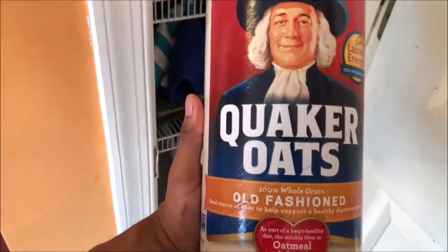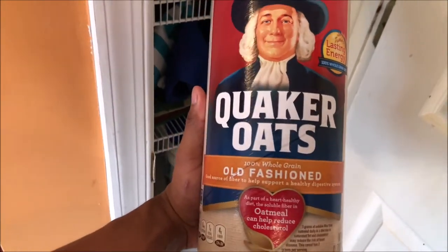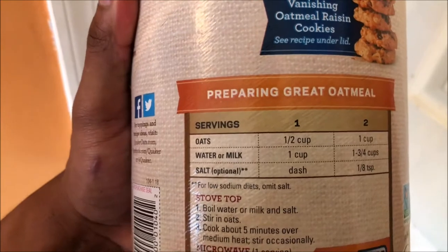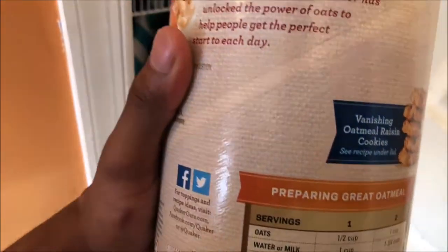I forgot to show you guys what oatmeal I use — so this is the only one I use: Old Fashioned Quaker Oats. I use water with a cup and a half of oats. Alright, so now we're on to the second meal of the day.